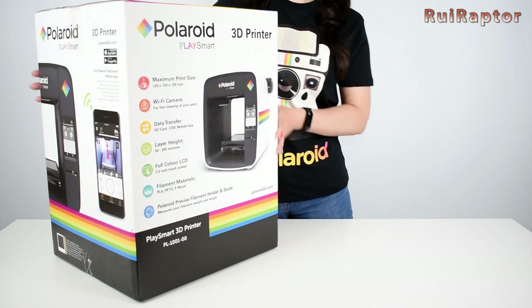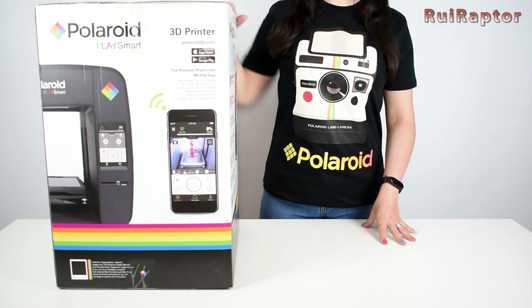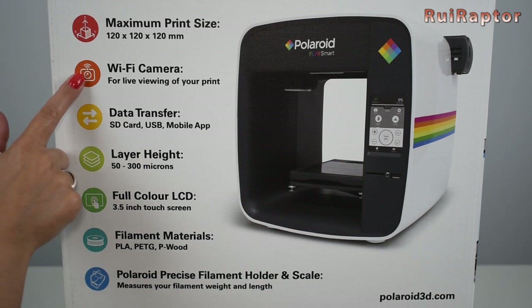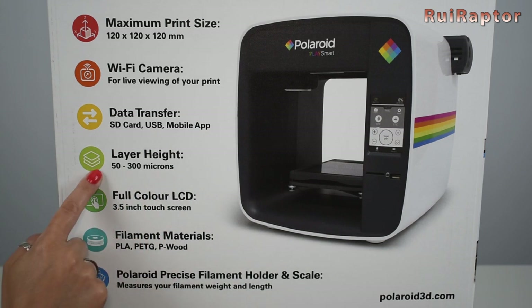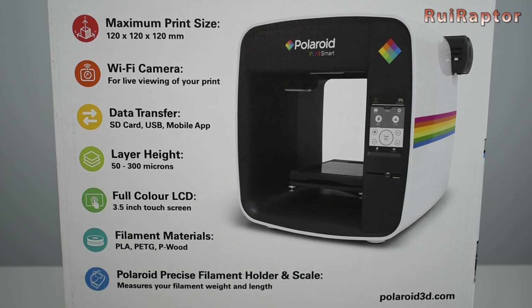This printer has some nice features and we are very curious to check them out. The print volume is 120 by 120 by 120 millimeters. It's equipped with a camera inside and we can see the live image while printing. Files can be transferred by memory card, USB flash drive, or mobile app. It can print layer heights from 0.05 up to 0.3 millimeters, has a 3.5 inch color touchscreen, can print PLA, PETG and wood, and includes a filament holder with scale.